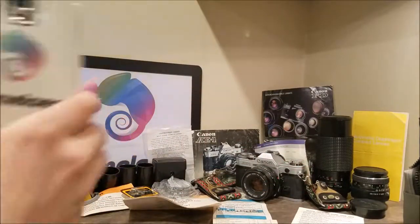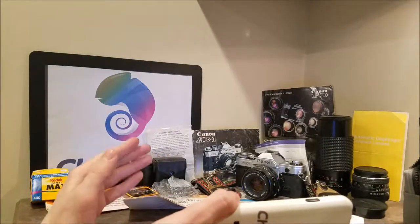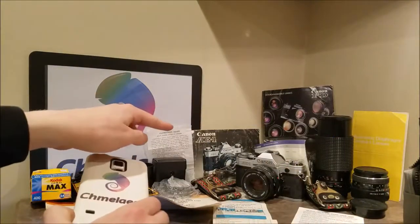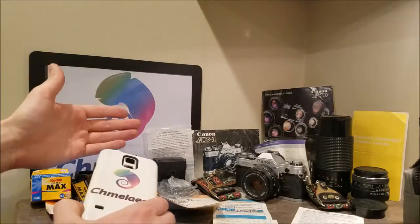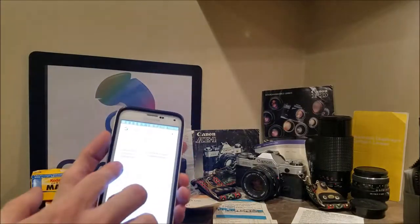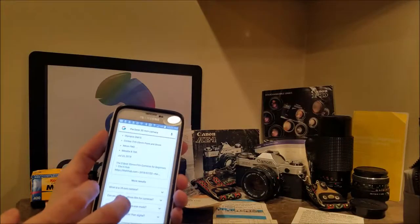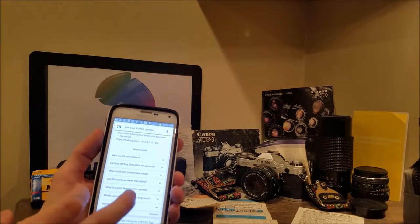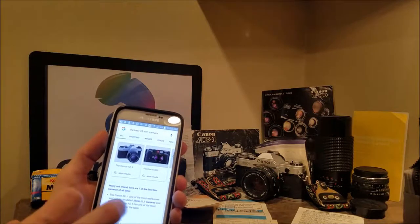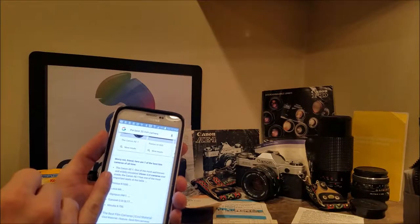Hey guys, Cameleon.com here. Today I'm pretty excited. We have one of the best, if not the best, 35mm vintage camera ever produced. It is the Canon AE-1. The reason I'm making this video is because it actually merits a video. In a couple of Google searches, the AE-1 comes up as not only the most affordable and easy to use for beginning with 35mm or analog cameras, SLR cameras, but it also comes up in a search for the best film cameras of all time, and the number one chosen was the Canon AE-1.